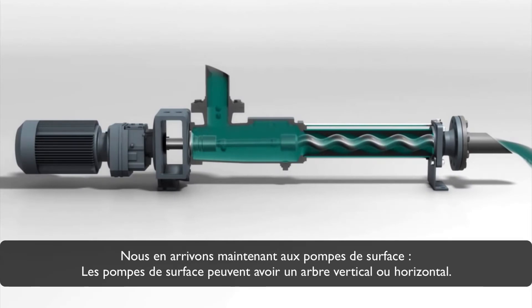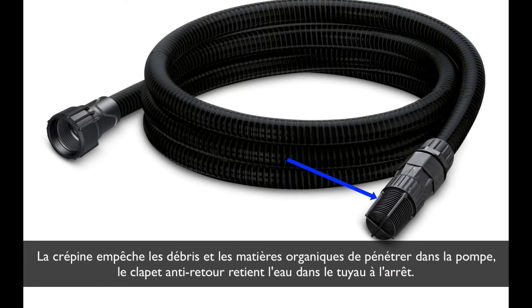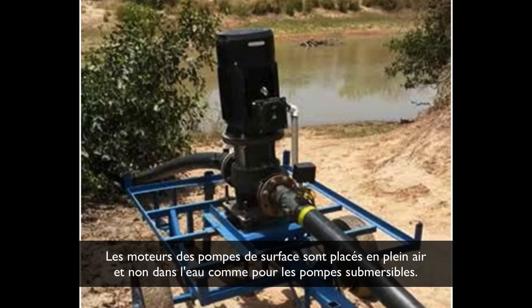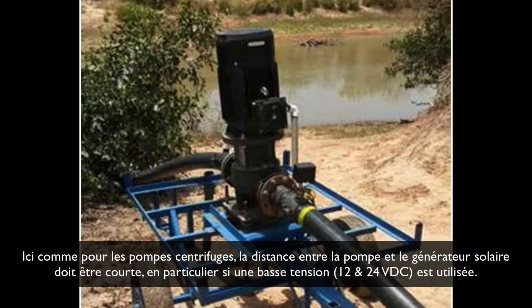Now we come to surface pumps. Surface pumps can have a vertical or horizontal shaft and they are self-priming. A strainer or sieve at the lower end of the suction hose must be used, and a check valve is an advantage. The strainer prevents debris and organic material from entering the pump during standstill. Modules for surface pumps are in the air — not in water as for submersible pumps — and have a ventilator for cooling. Otherwise, the modules can be AC or DC, and the same applies as was said for submersible pumps. The distance between pump and solar generator should be short, particularly if low voltage — 12 or 24 volt DC — is used.